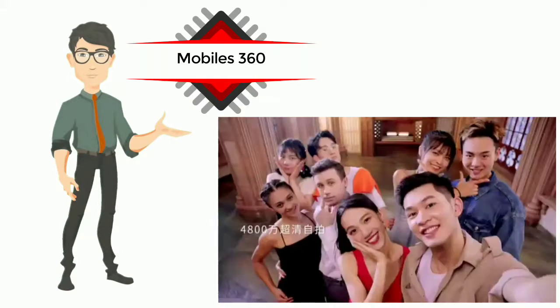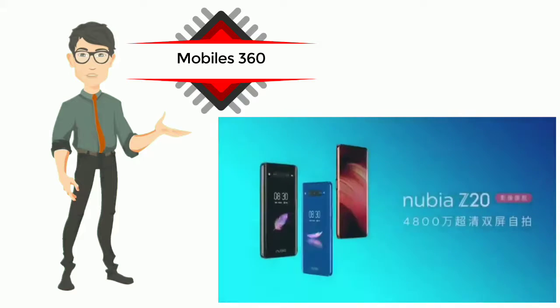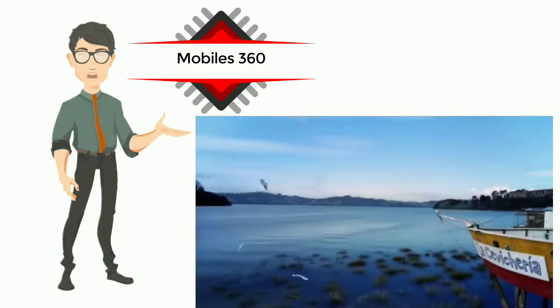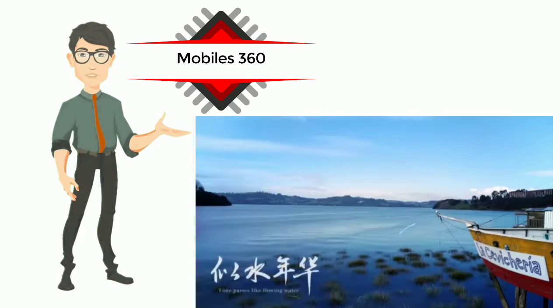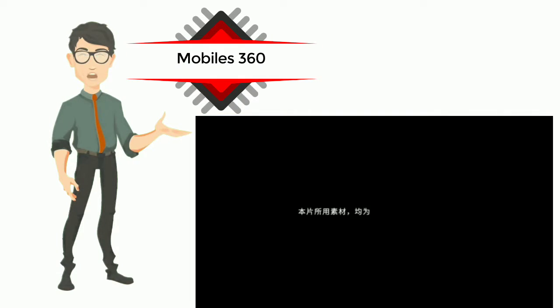The Nubia Z20 has a 6.42-inch Full HD Plus AMOLED display with thin bezels all around. There is no notch or punch hole at the front since the smartphone does not have a selfie camera. Instead, it has a second AMOLED display at the back which measures 5.1 inches and sports HD Plus resolution.